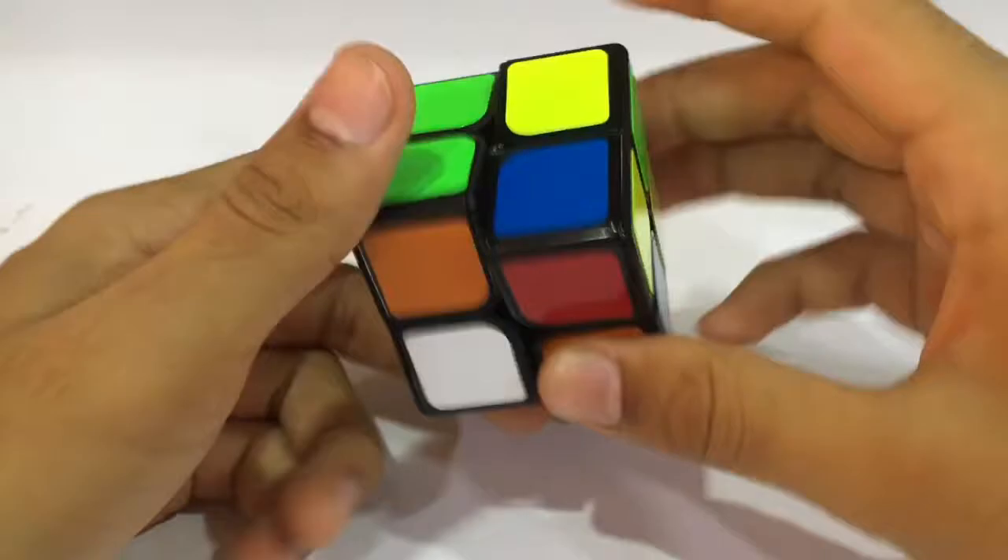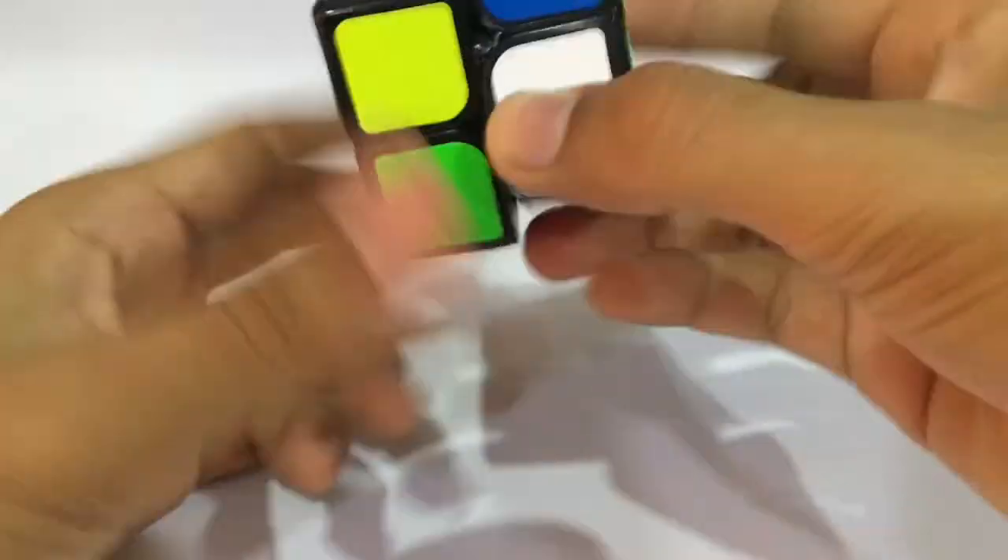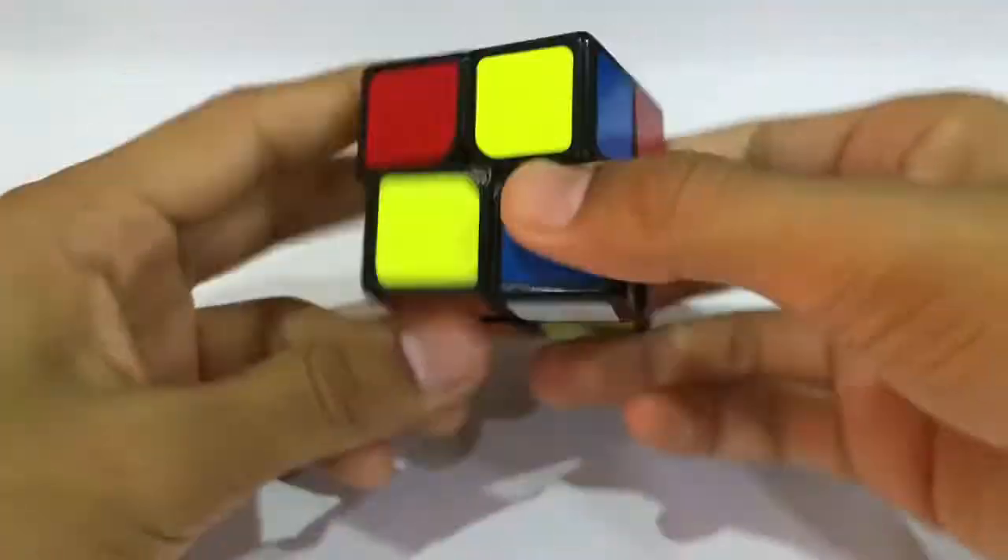Now this is going to be our fourth walkthrough solve. I can see that our solves are going pretty fast, and I want the scramble to be a bit harder this time.